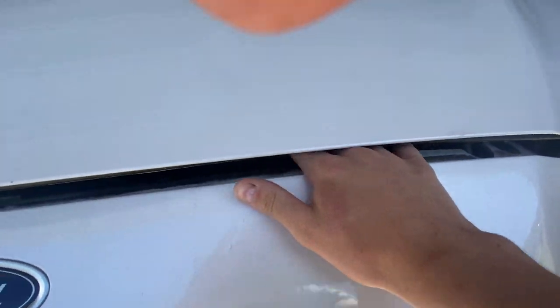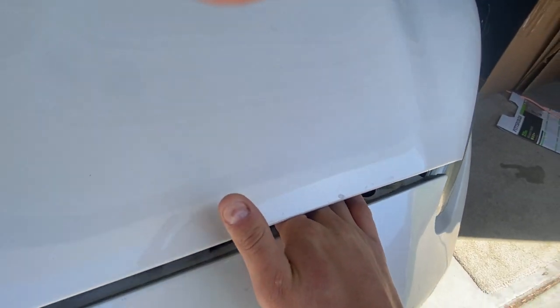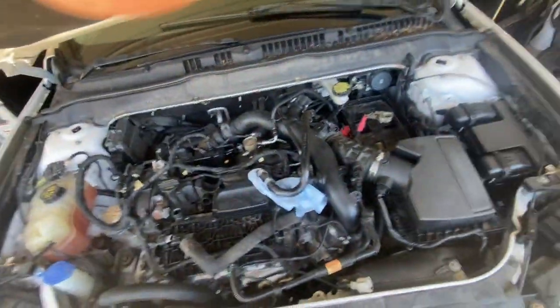It's gonna be on the right side — there's a little yellow lever in here, you gotta feel for it. It's towards the right side. Pull that to the left and pull up at the same time.